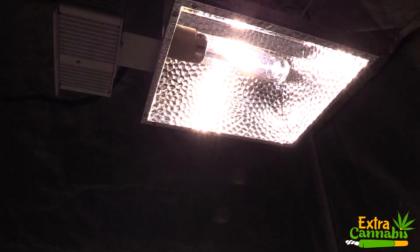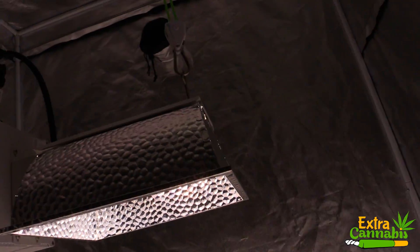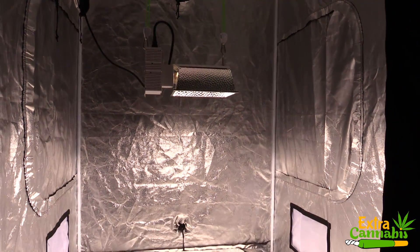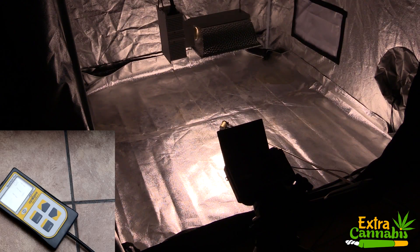Also, this light has a flowering coverage area of 3 foot by 3 foot, and this is a 4 foot by 4 foot grow tent. So I'm not going to be going all the way to the corner of the grow tent — I'm going to try to keep it in a 3 foot by 3 foot space.